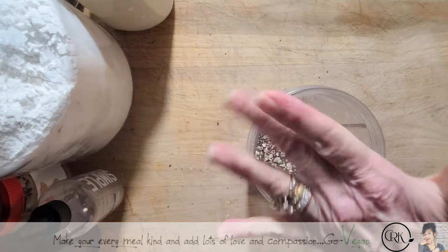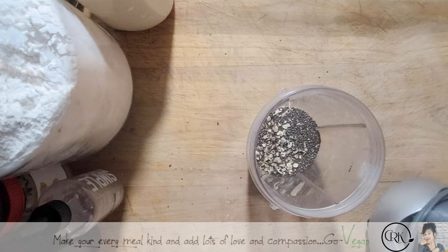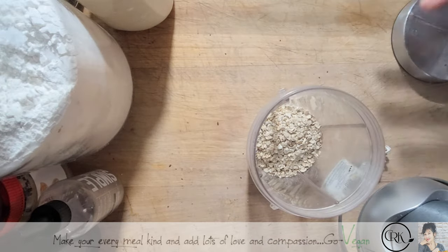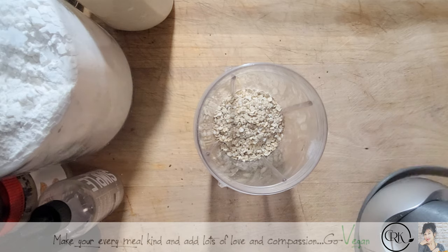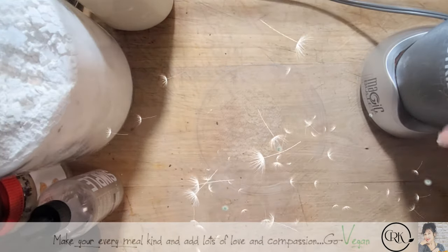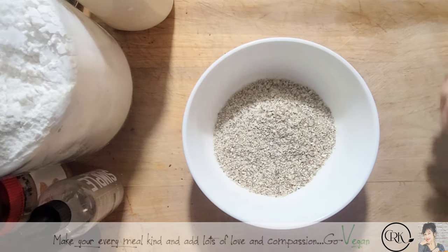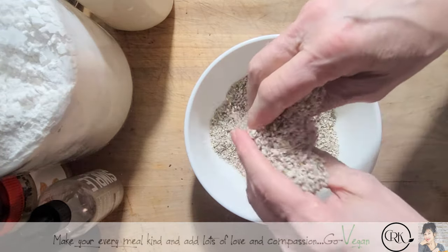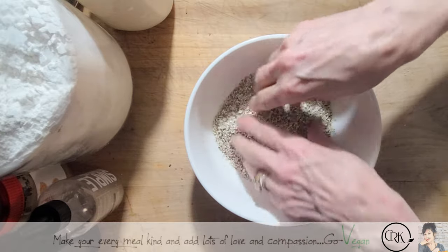We're going to give this a rough chop — you don't want to turn it into a powder, just a nice chop — and add some extra oats just for fun. There's really no measurement. This is going to add some extra, very nutritious and very delicious proteins to your bread. You could use less or you could use more — it's really up to you. The more you put in, the more your bread is going to have a little extra bite to it.